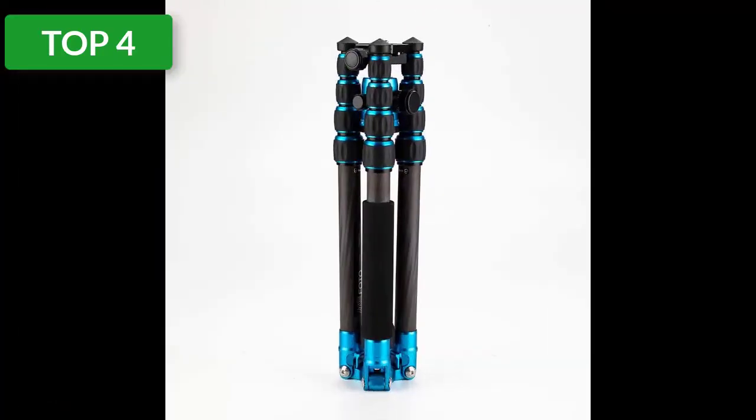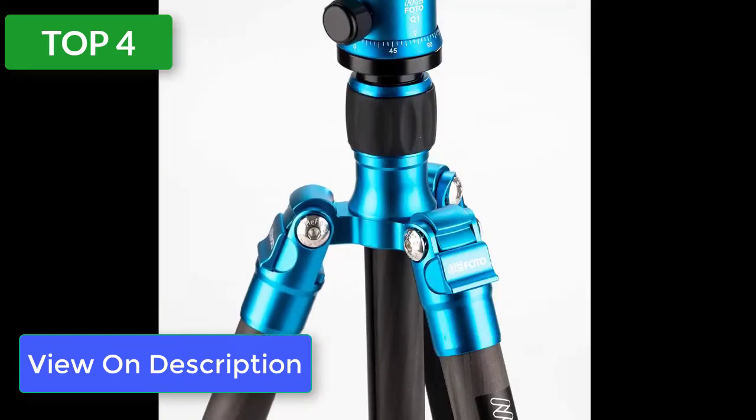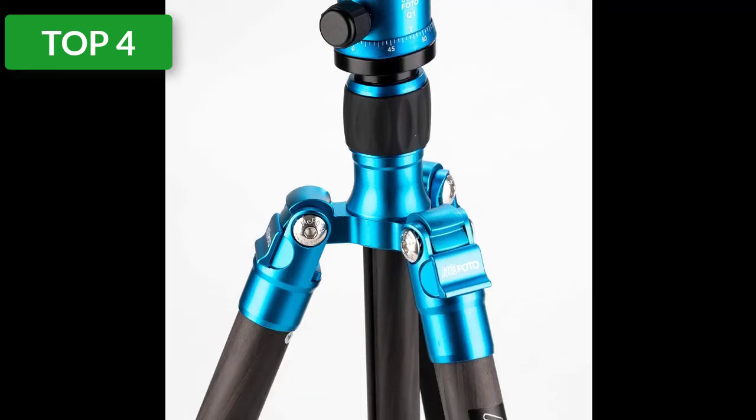You can detach one leg and remount the center column to turn it into a monopod. The MeFOTO comes with a triple action Q series ball head and has an Arca-Swiss compatible plate. The head has 360-degree panning and separate knobs controlling tension.